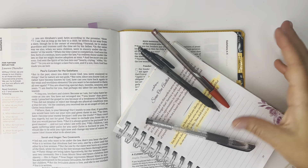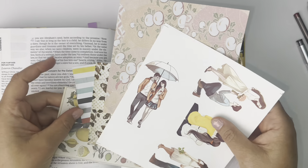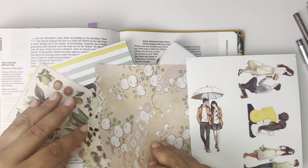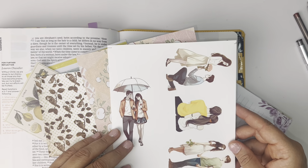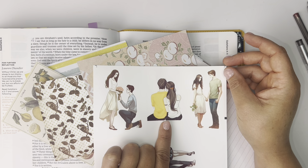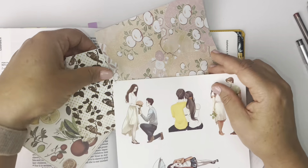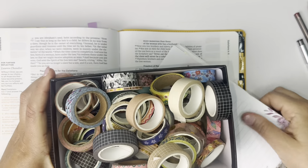I picked red and black pens. And here are some of the scraps that I'm using. I think I'm going to go with two people here. And I haven't picked out washi tape, so let's do that real quick.